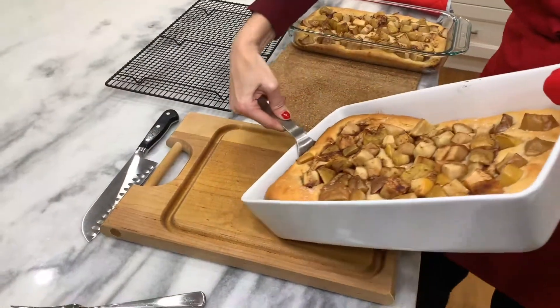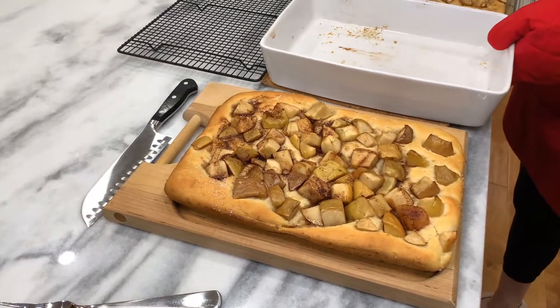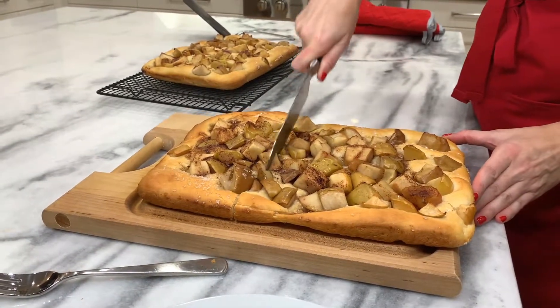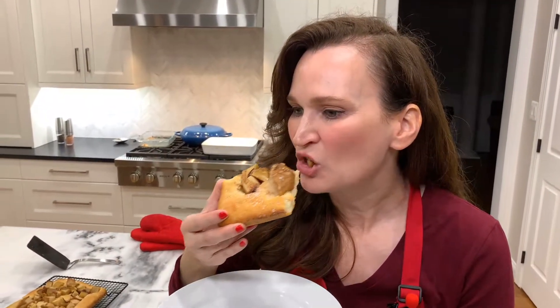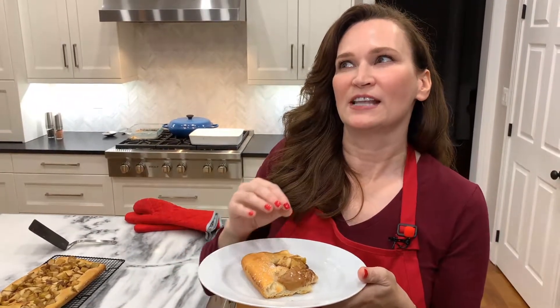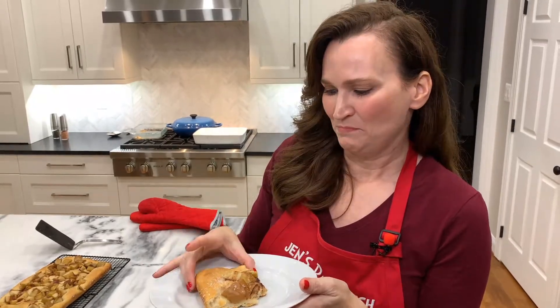Wow, look at that — hear that cut? It's what you want. It sort of tastes like those cinnamon sugar pretzels you get, because of the sugar and cinnamon in the dough, but the apples come through so it's like an apple pie pretzel-tasting cinnamon sugar. Delicious. Piece of heaven.